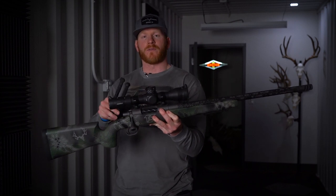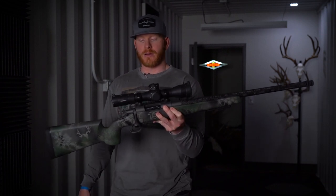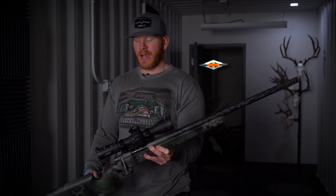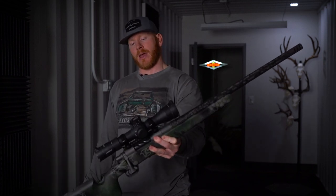Now, if you're going to build for long range with a real emphasis on long range, I would suggest maybe a 300 PRC or a 7 Mag or something of that nature. But having a magnum caliber in a short action, you're limited to 7 SAUM, 7 Short Mag, and 300 Short Mag. And I just wanted to try out the 300 Short Mag.